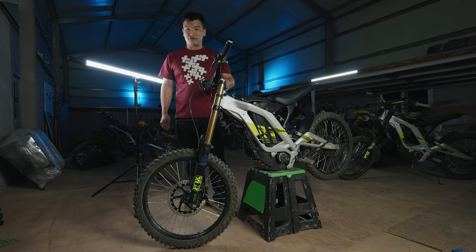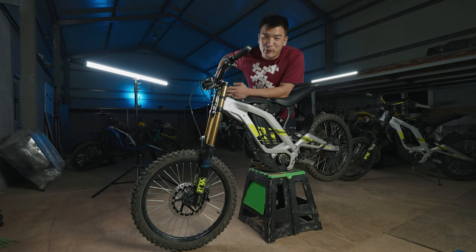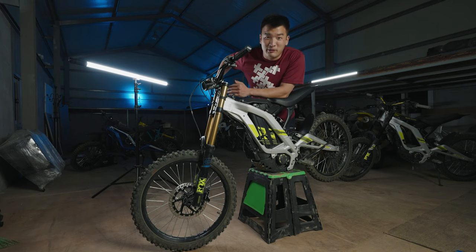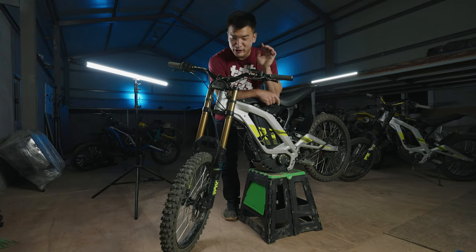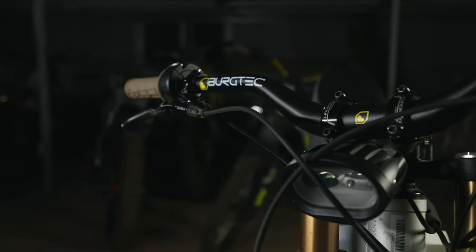Not only will the rotor improve the braking power, it looks really good as well. I know it's gonna be better because on a mountain bike, every time you get a bigger rotor it's always better. So I am 100% confident that these will give me more braking power. Also a little update on my bike — I changed the handlebar to Bergtech 50mm rise handlebars.